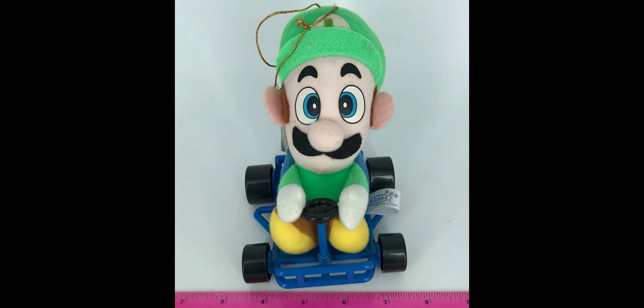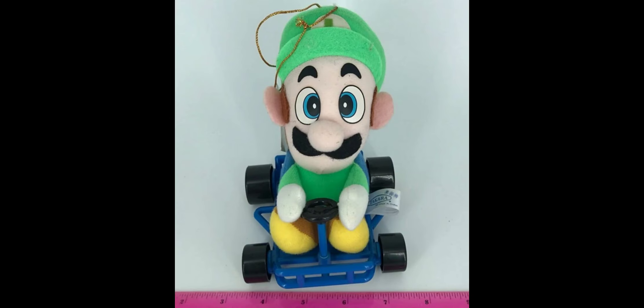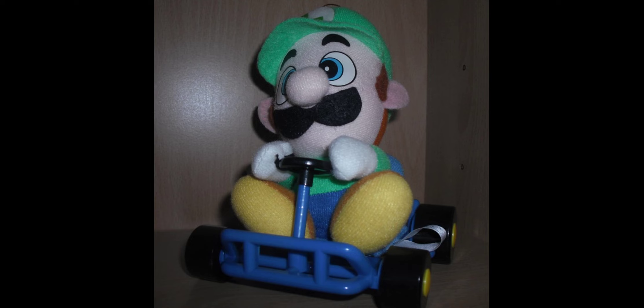In the same year, Takara also released a Luigi plush in the Mario Kart set. It's pretty unique because it's the only Luigi plush ever featured in a Mario Kart set. The cart could actually roll. The plush could get damaged on the eyes due to iron-on material, and some details on the cart and wheels could wear over time. Overall Takara did a really good job releasing two quality Mario plushes in one year.